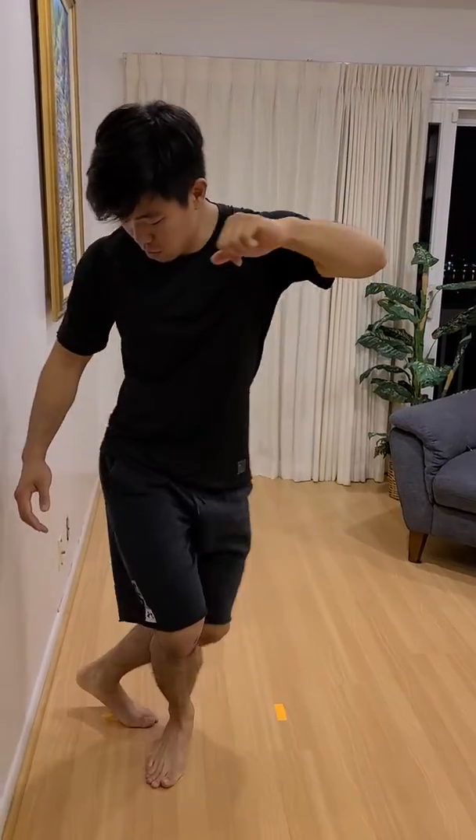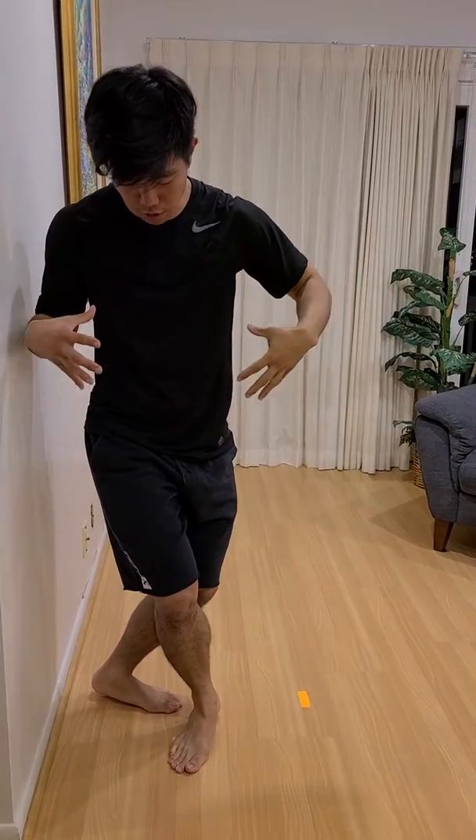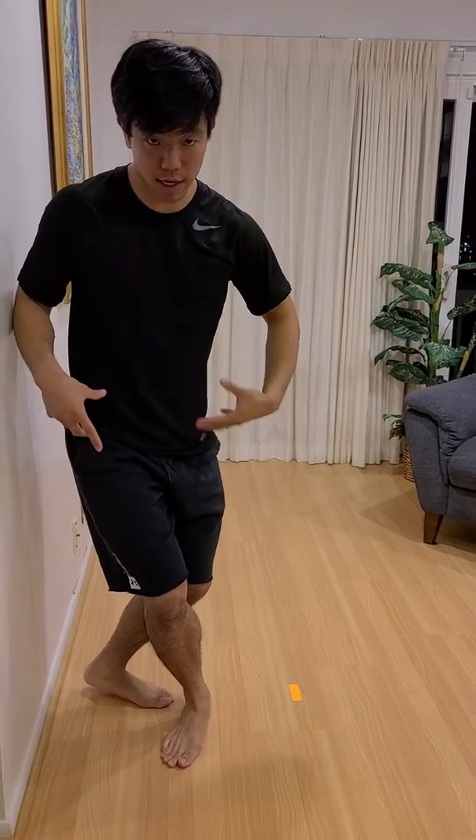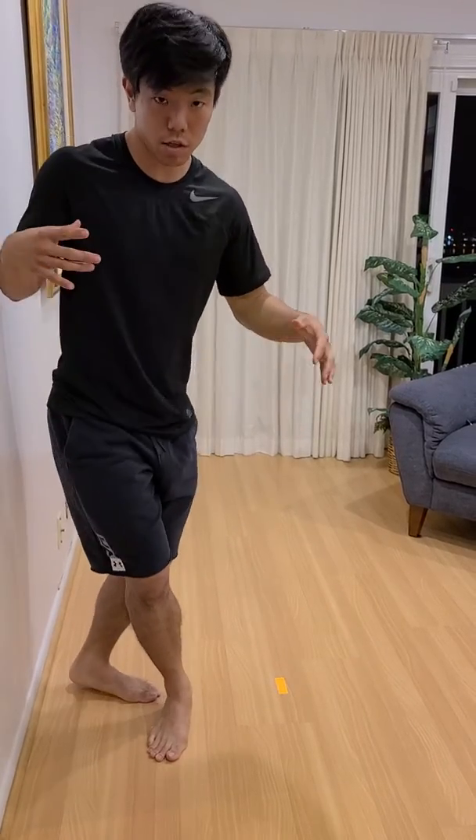One, two — just like that. As far as my hips and my knees, I have them a little bit bent because I need to be able to explode up for the finish.